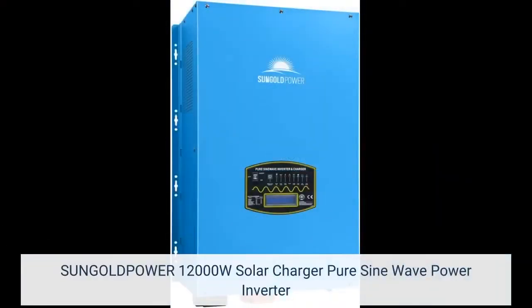Click on the link below to see price. SunGold Power 12,000W Solar Charger Pure Sine Wave Power Inverter.